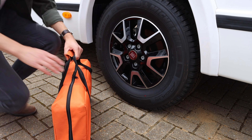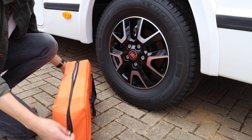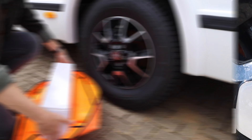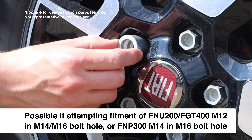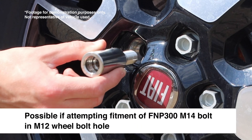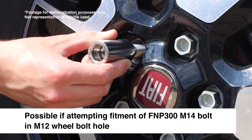If you have already purchased a lock, you can begin to determine the required thread size when installing the supplied bolt. If the bolt thread is loose in the wheel's bolt hole, a larger bolt is required. Conversely, if it does not fit, a smaller bolt is required.